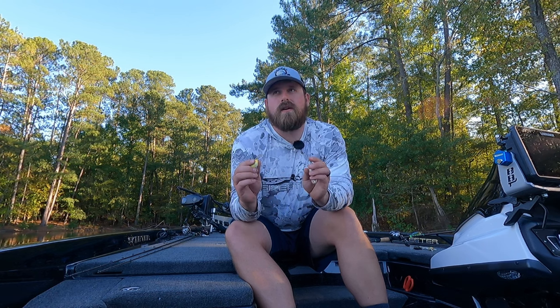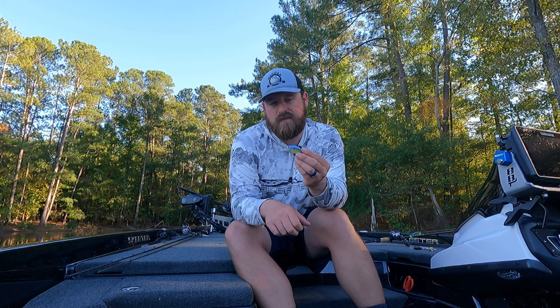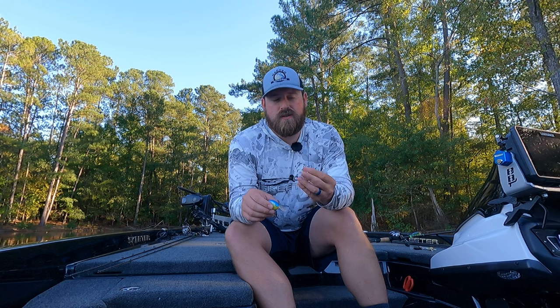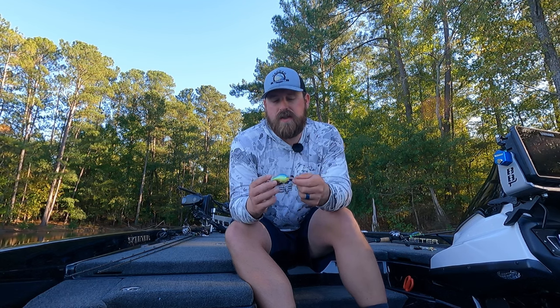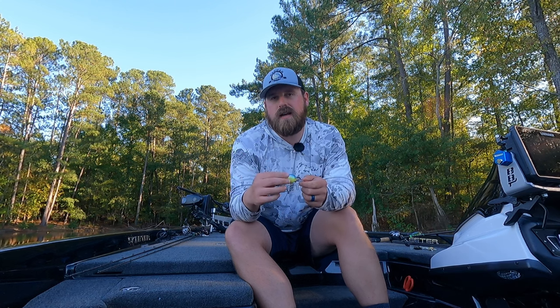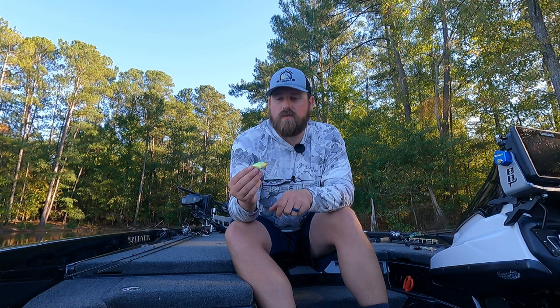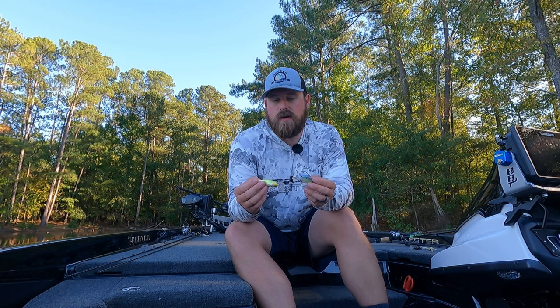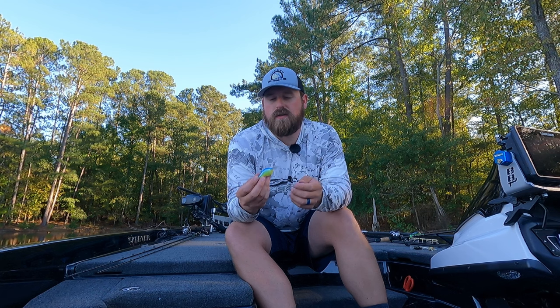One of the few exceptions to my no-rattle rule is this Spro Little John — they've got a rubberized BB in there so it does rattle, but it's much more subtle, not the annoying marble-on-the-floor sound that metal pellets make. You can never go wrong with something like a DT6, a Fritside 7 or 9. Especially as the water cools off or fish get really pressured, flat-sided crankbaits are going to excel — make sure you've got some of those in your arsenal.